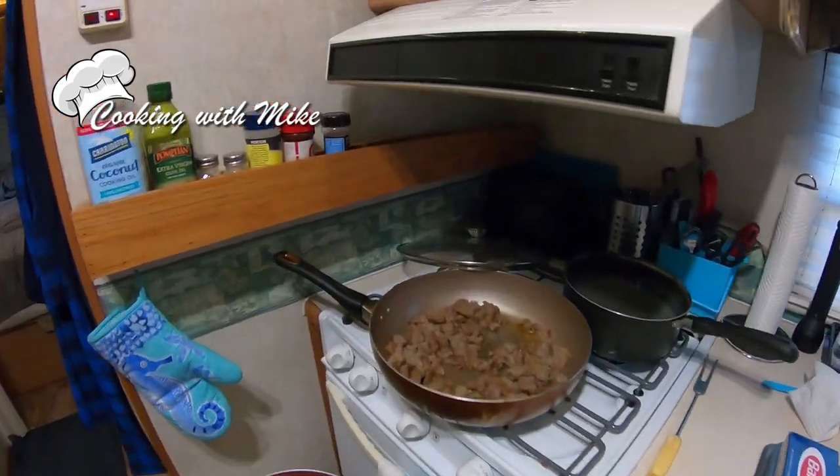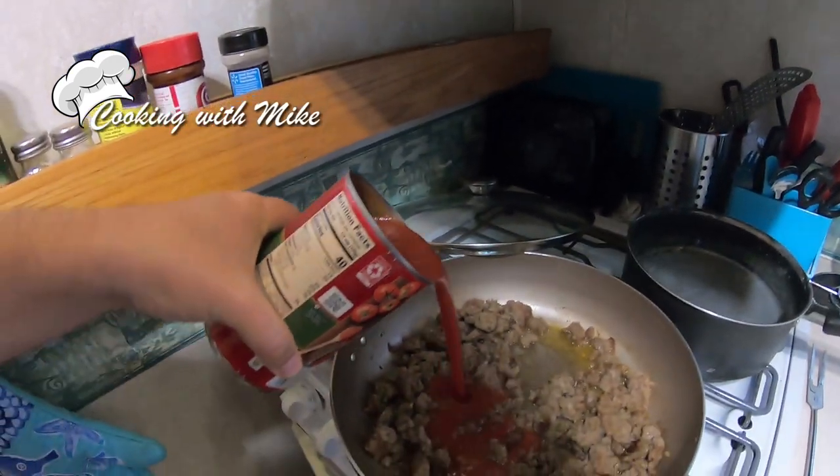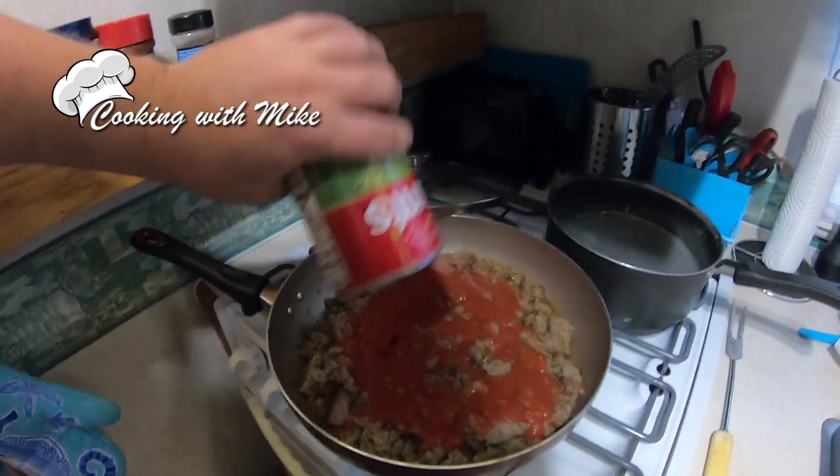That'll be better lighting. In goes the sauce. Oh yeah, it's gonna be good.